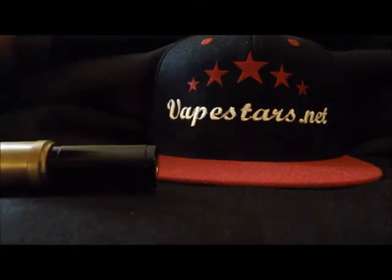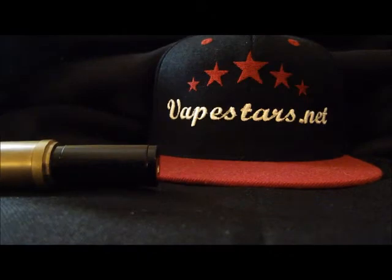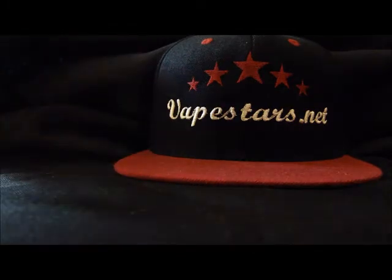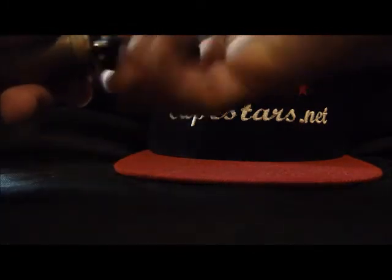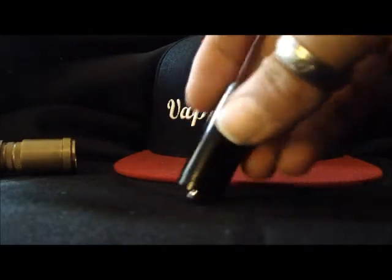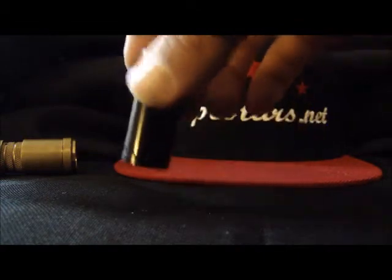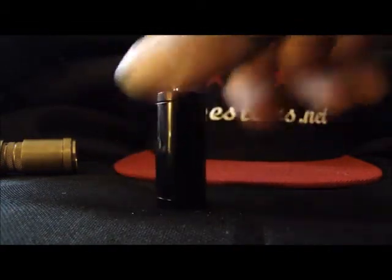Over a device that until recently really wasn't available to the average consumer, even the average vaper that uses mechanical mods and rebuilds atomizers on their own. They've become available — a lot of times very hard to get — but some vendors and manufacturers are noticing that and starting to step up production. They're not as expensive and a lot easier to find.